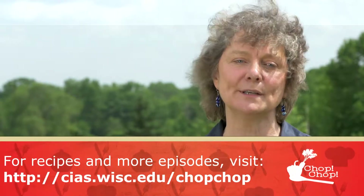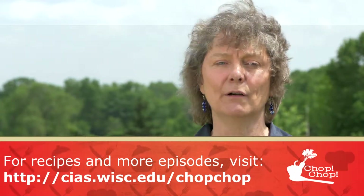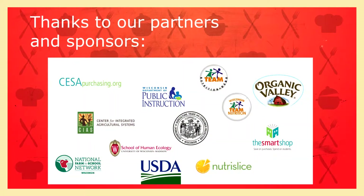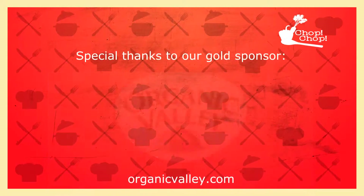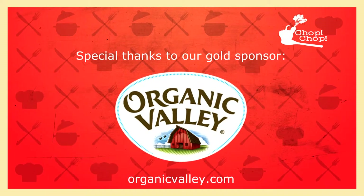The complete video training series and other Farm to School resources are available on the CIAS website. Thank you to our sponsors at USDA, Team Nutrition, Organic Valley, and Nutrislice, who made these videos possible. The Chop Chop training series is a partnership of CISA Purchasing, the Center for Integrated Agricultural Systems, and the Wisconsin Department of Public Instruction. A special thanks to our Gold Sponsor, Organic Valley.